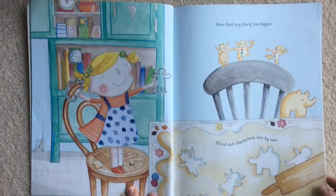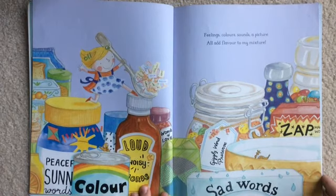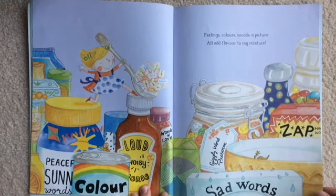Now that my story has begun, I'll cut out characters one by one. Feelings, colours, sounds, a picture. All add flavour to my mixture.